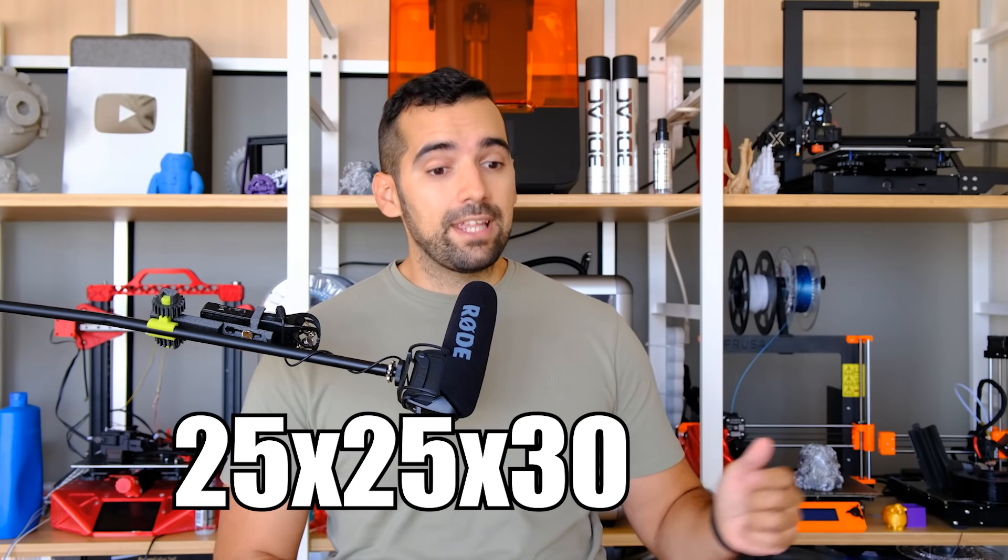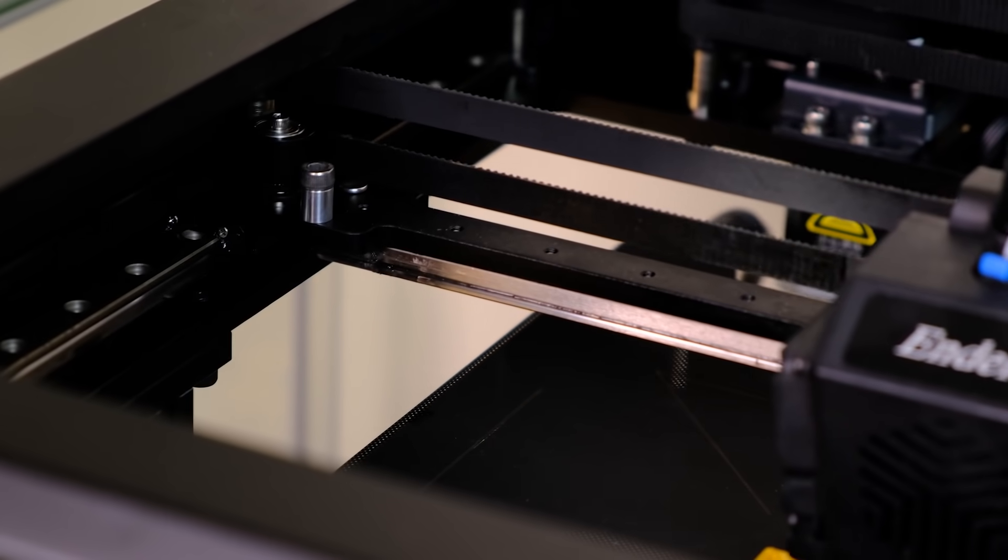For a person who tests so many machines, I at least appreciate that originality. It is not a perfect mechanics, as I'll explain, but it is very welcome. We have a Core XC printer with a printing volume of 25 x 25 x 30 centimeters and a Bowden extrusion system. According to Creality, it can print at 250 mm per second.